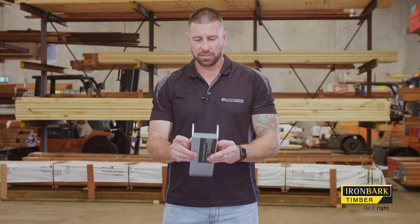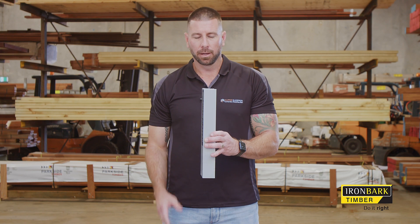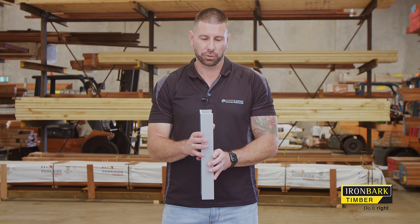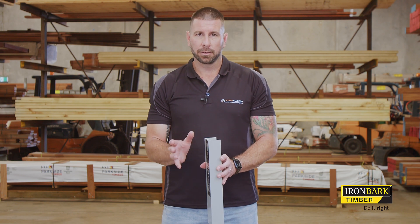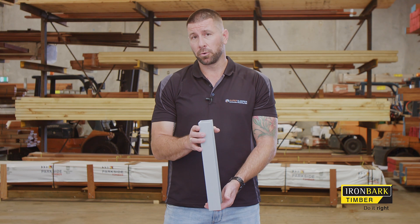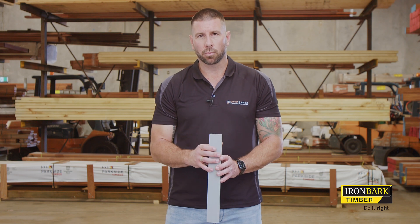C posts are typically used for corners and end posts. End posts finish as a flush post. For corner posts or 45-degree angles — whatever angle you're trying to achieve — you use two C posts installed into the wet concrete footing to achieve the desired angle. They can either be bolted together prior to placing in the footing, or set separately inside the footing with the appropriate lean-back required.